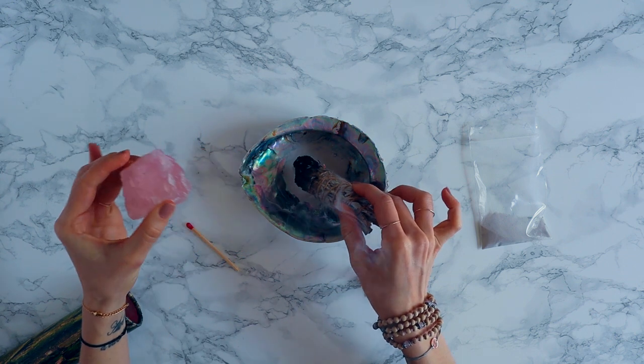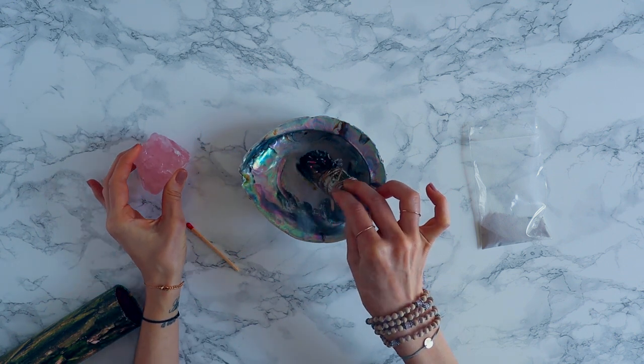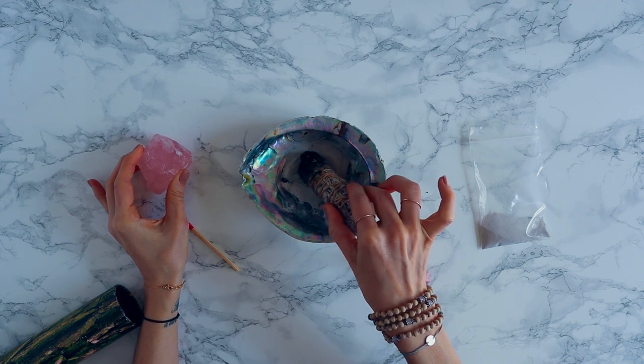When ready, extinguish in your abalone shell. As a final note, make sure your smudge is completely extinguished, and once you're done, put it in a place of honor such as your meditation zone or your altar.